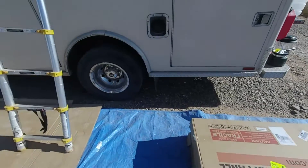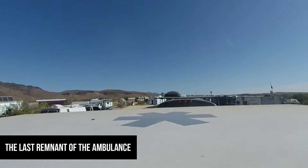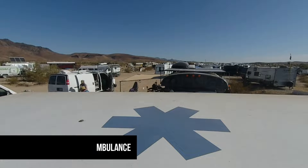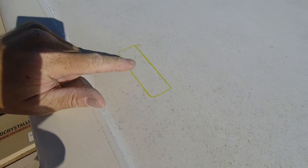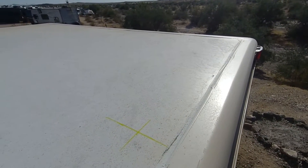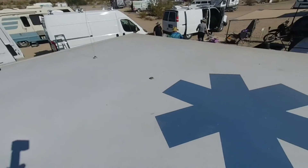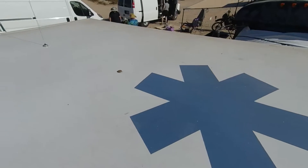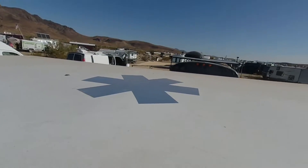I'll crawl up here and give you guys a look. So here are my marks I've started on — this is where the actual brackets are going to go, where I'm going to get up here and sand. That's the end of the last three panels, so you can see the amount of room left in the back for the fan to go — and plenty of room for an air conditioning unit too if I ever want to put one up here. There's the remaining star of life on the truck, so I'm going to get back up here with some sandpaper and get this sanded.